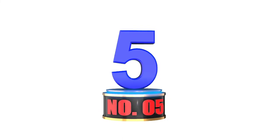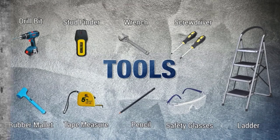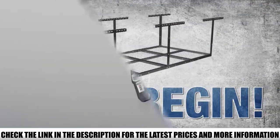Number 5: Flexamounts Adjustable Overhead Garage Storage Rack. This is a great storage option to protect your items, keep them away from the floor, store them up and above any moisture, and out of reach of those who should not be touching them — a great way to protect items which are not in regular use.